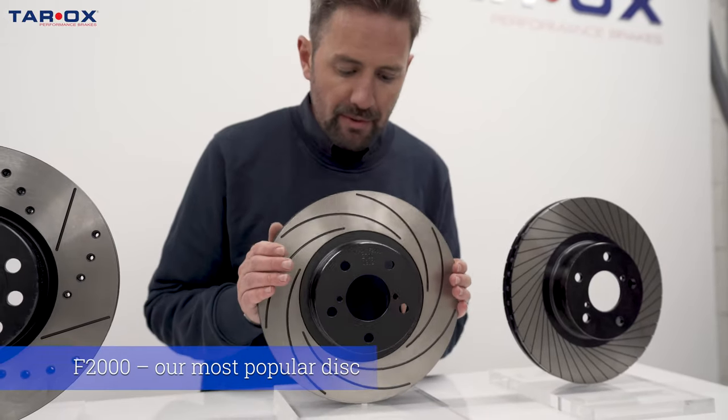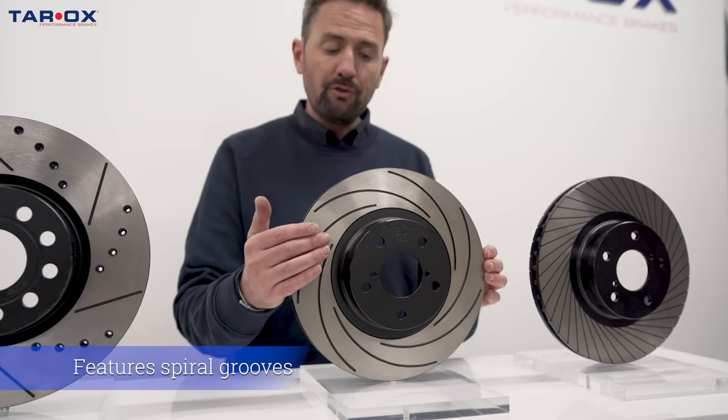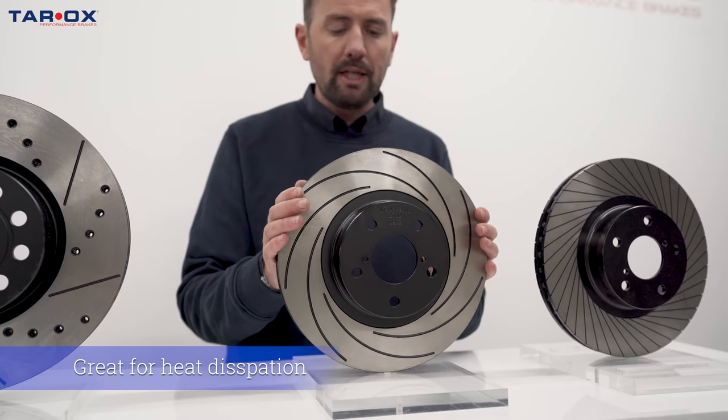Here we have the F2000 disc, which is our most popular disc now. This uses a spiral groove, which helps when spinning to dissipate heat. It's also a very strong disc — it's what we use in our brake conversion kits.